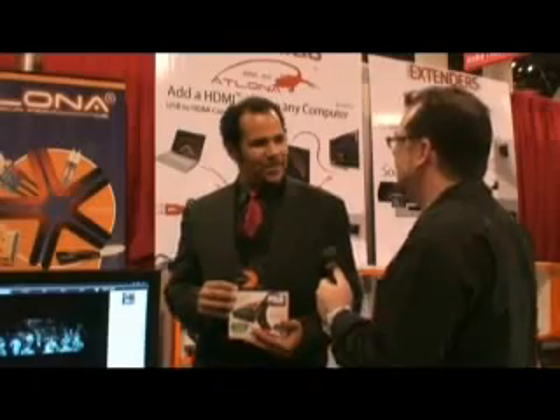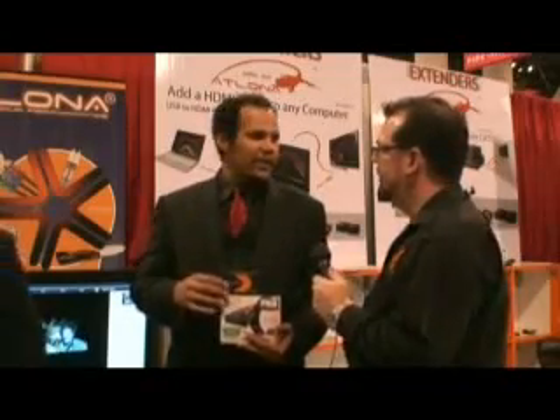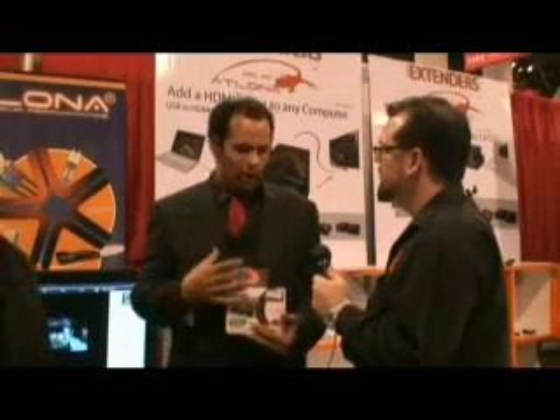Wow, that's cheap for an upscaler, isn't it? Absolutely. So basically you can take this product into your own home for a fraction of the cost of any other upscaler out there. Yes, indeed. And not only that, but it's a great way to take your computer and make it an actual physical component for your home theater system.